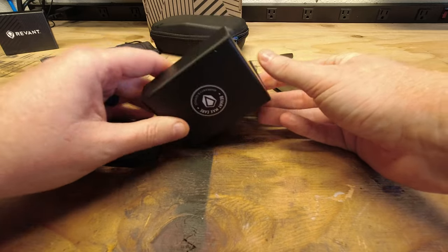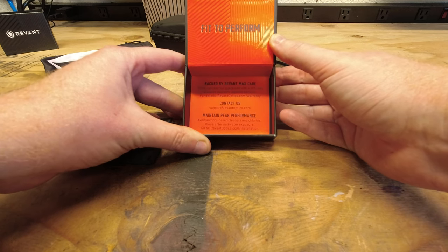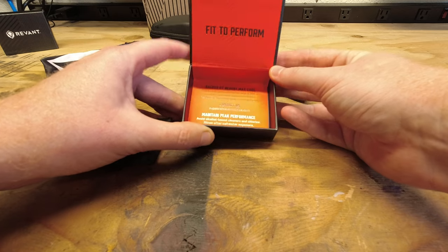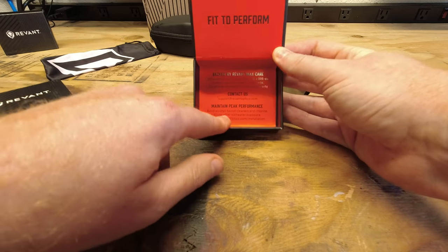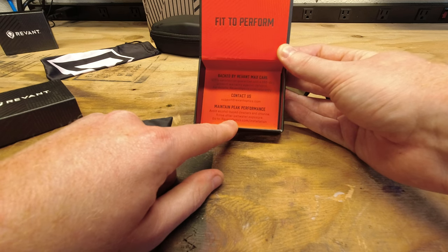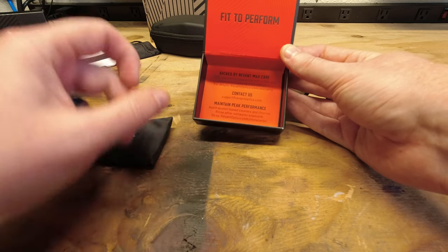So here I got the 100% satisfaction guarantee and a one year product warranty against defects. That's pretty cool. And it tells you how to clean them to avoid messing them up — avoid alcohol-based cleaners and chlorine, and rinse after saltwater exposure.